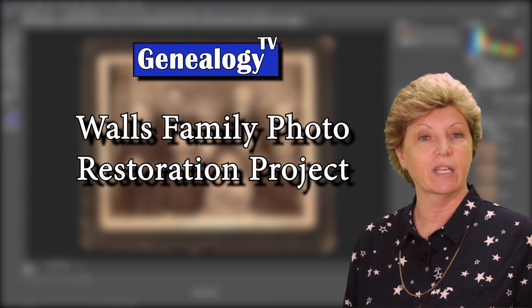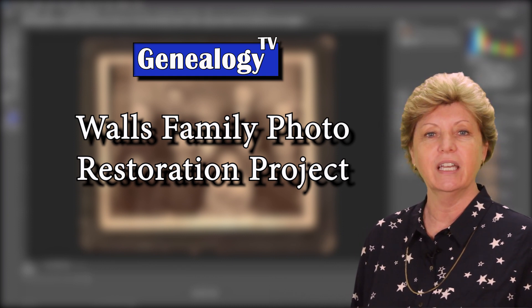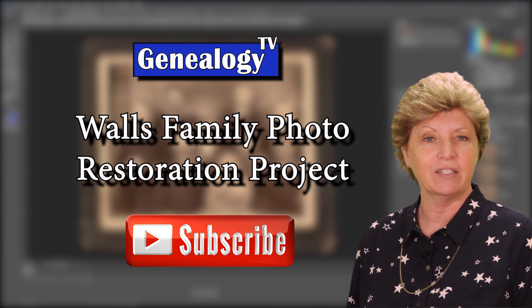We're going to get started on restoring that old photograph in just a moment, but before we do, I want to remind you, if you've not subscribed, please do so right here. Also, ring the bell so that you get notified of the next time we upload videos.